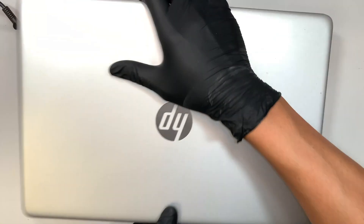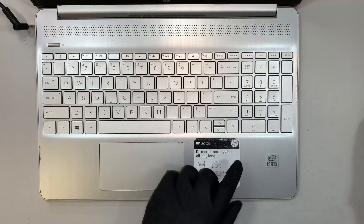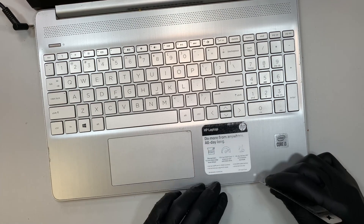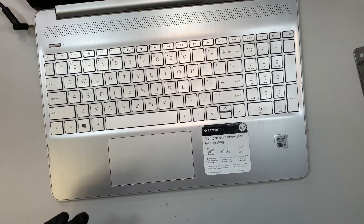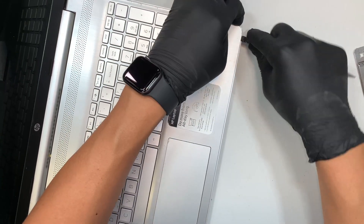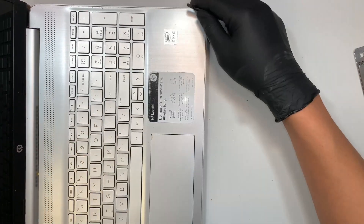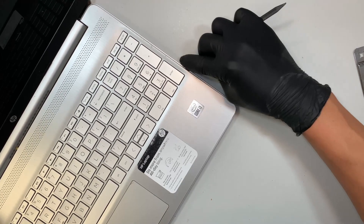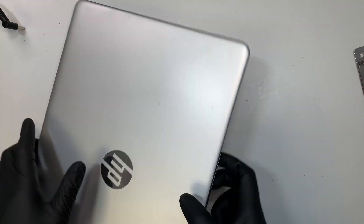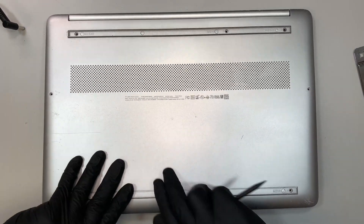Flip it around and let's try to get underneath that keyboard right here. Once you have enough space for the plastic prying tool, try to use the plastic versus the metal, because you are not putting scratches on the plastic if you use the plastic prying tool. It's a lot better — not damaging the internal parts of the computer.